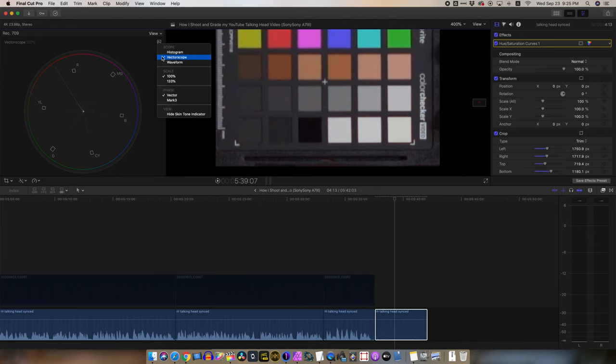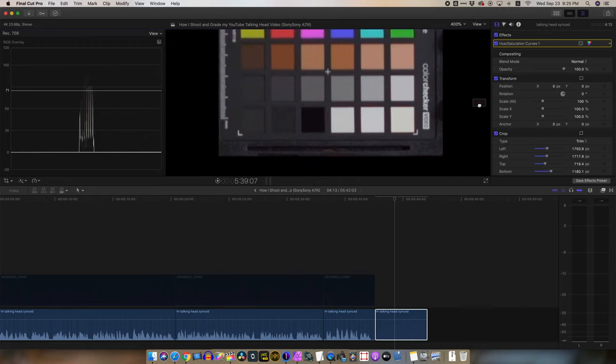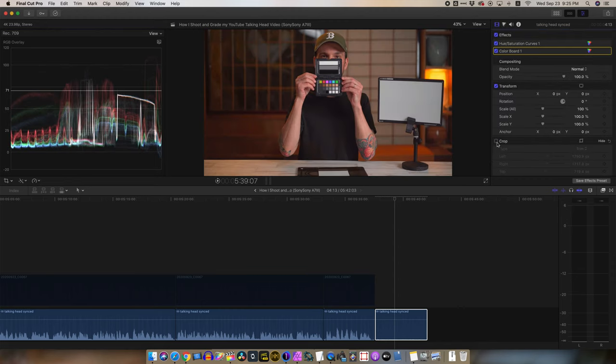The final step is your black point and your white point. For this I switch back to the waveform and use either the color wheels or the color chart to adjust the exposure of the black and white point to where I want it, again judging based on the waveform. From here on out you could of course grade this stylistically, but this is my process for getting a basic but accurate grade — or a standardized grade to match footage from multiple different cameras.